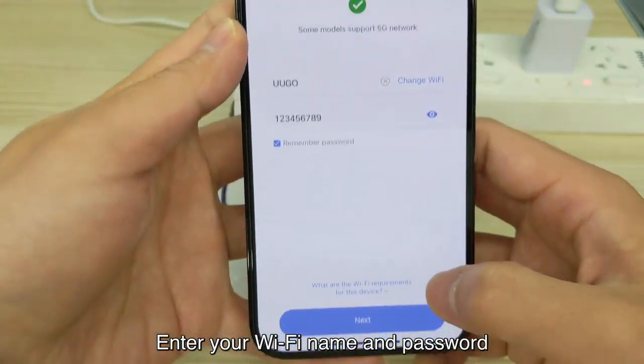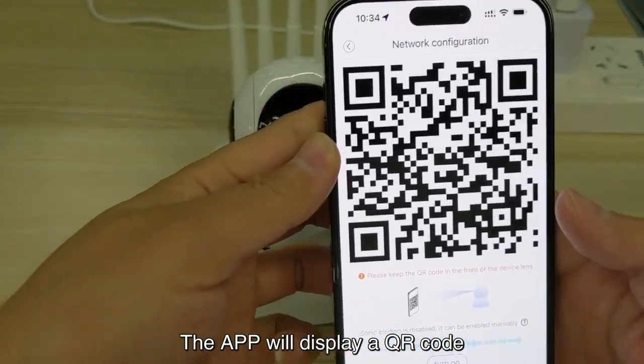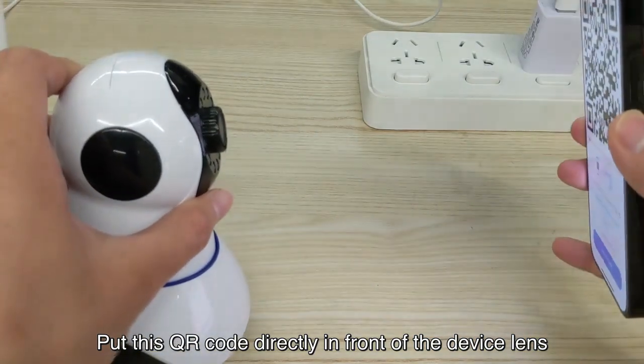Enter your WiFi name and password. The app will then display a QR code.